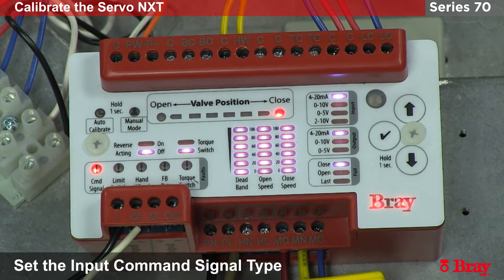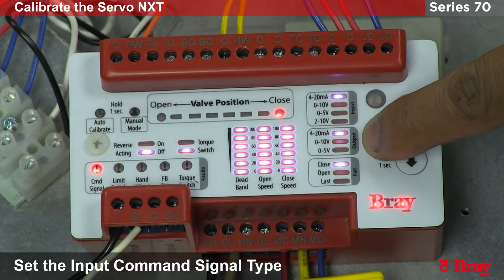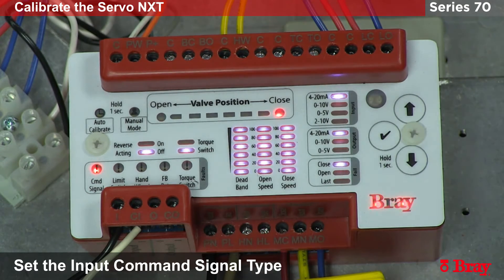We could also do the same thing for 0 to 10 volts if you wanted to. The same setup can be done for the output if you want an output with 0 to 10 volts or 4 to 20. The other setups we will explain in a separate video.